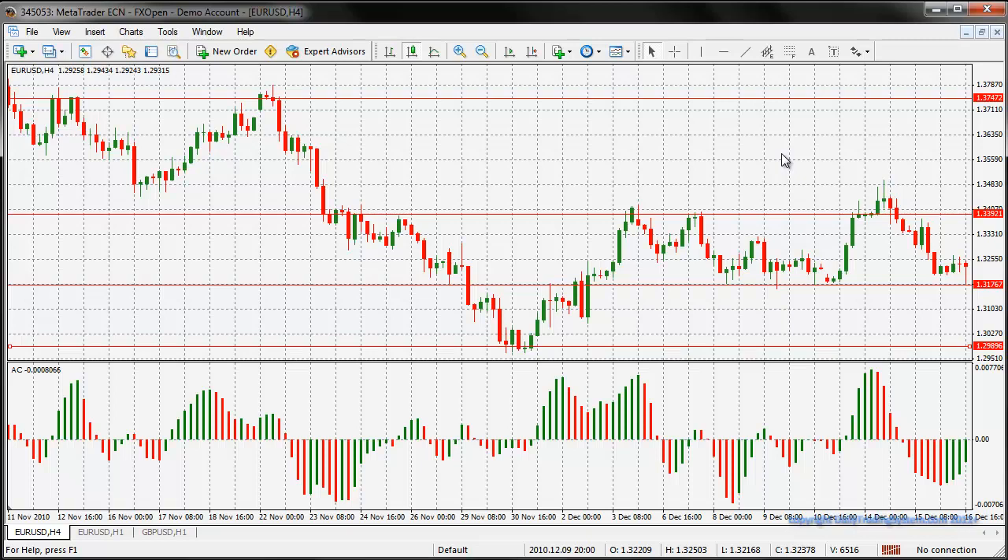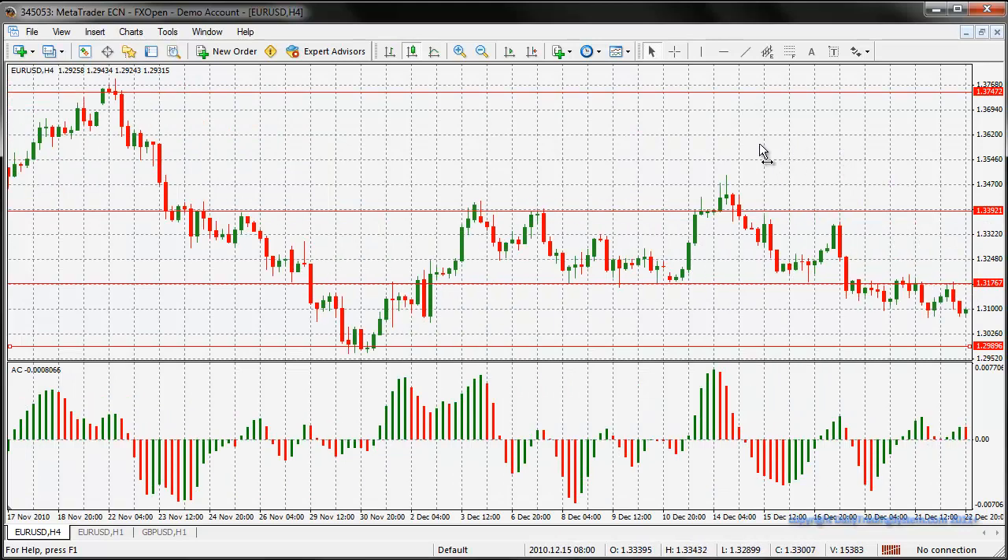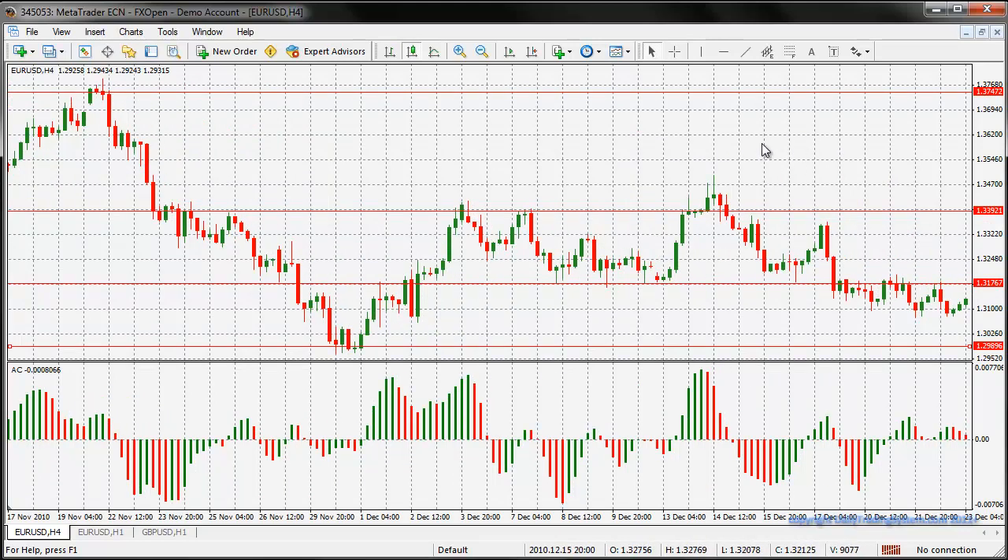Now if you did that at $10 per pip, which I wouldn't recommend, that would have worked out to around about $7,000 - which would be 70% in one month. You've got to be very sure that you don't get too greedy or over-emotional when you see figures like that, and stay calm and resume from where you left off. That's basically how you go ahead and do trades for the accelerator oscillator my way - it's how I filter out losses.